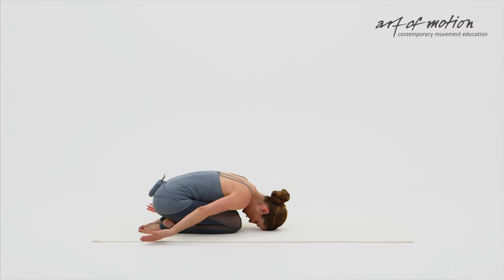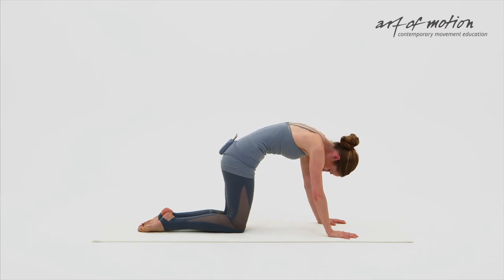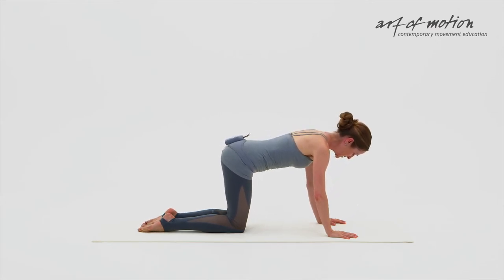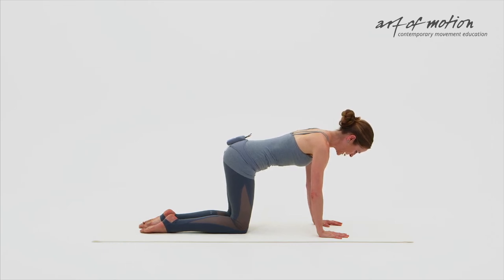With your inhalation, circle your arms overhead, place your hands on the mat shoulder distance apart, and with your exhalation, curl up into a cat position. With your inhalation, center the pelvis and the spine, let the breath flow. Place your knees directly underneath the hips and your hands directly underneath the shoulders so you are in a centered four-point kneeling position.